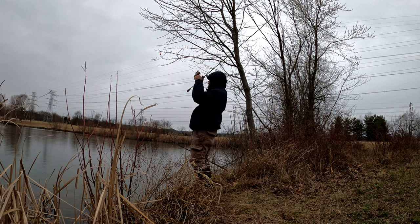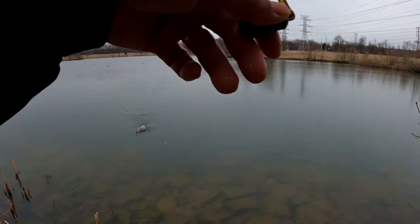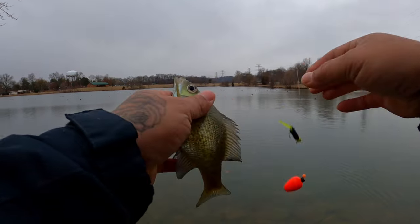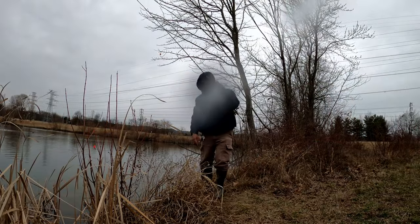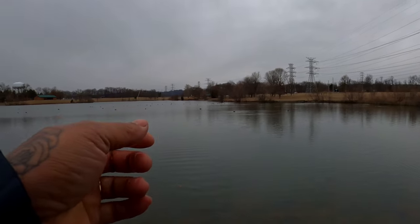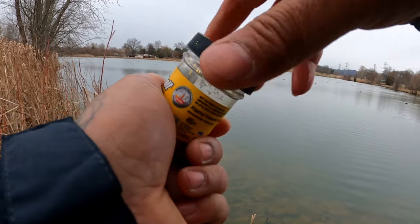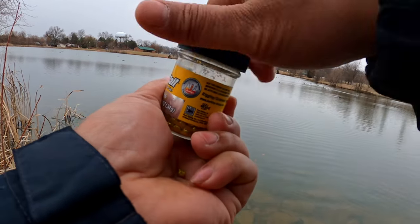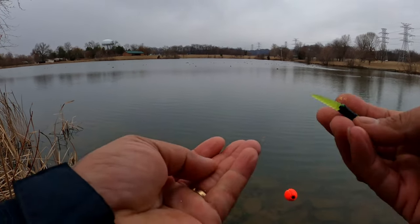There we go — crappie, black crappie! No, it was just a dark bluegill. Little guy. A couple more casts and then we're gonna make our way down — probably call it. It is cold. That little bluegill was so dark I thought it was a black crappie.